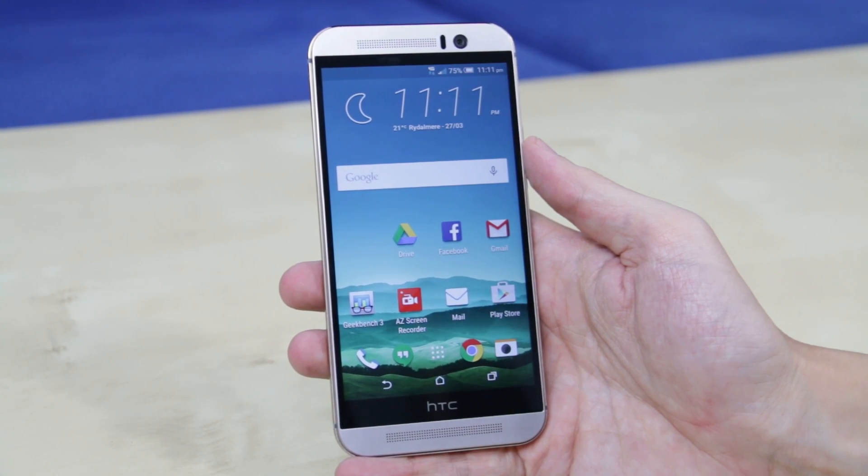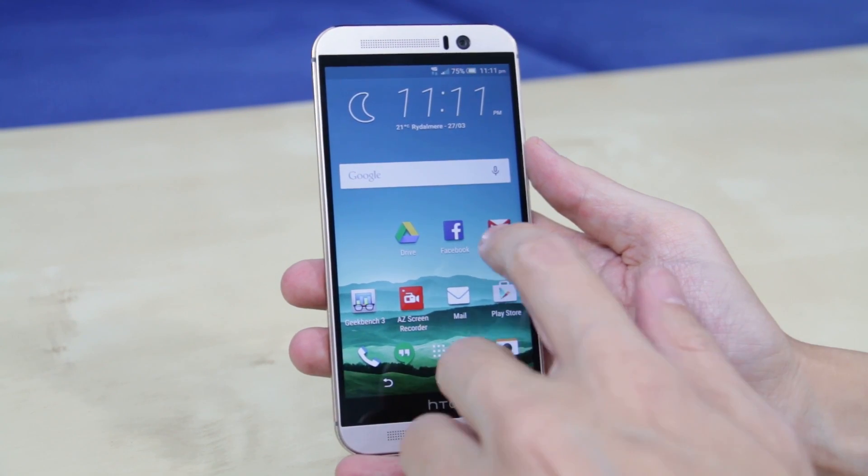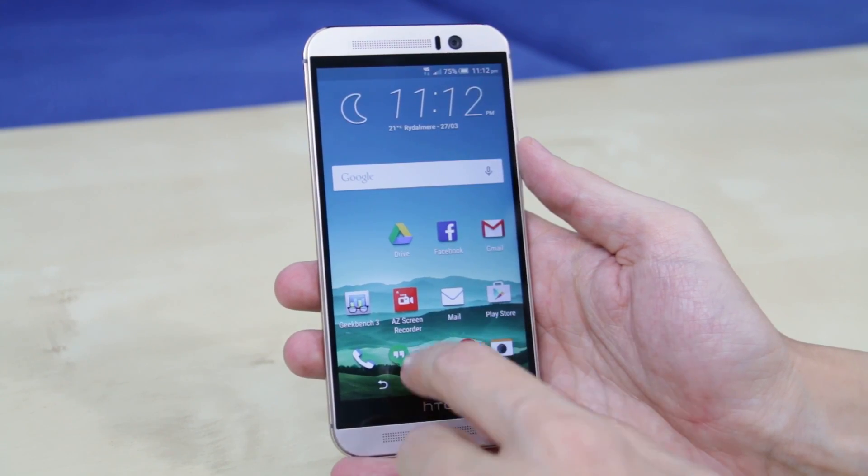Hey there everybody, it's Richie here to show you the latest smartphone from the HTC company called the 1M9. Now let's check it out.